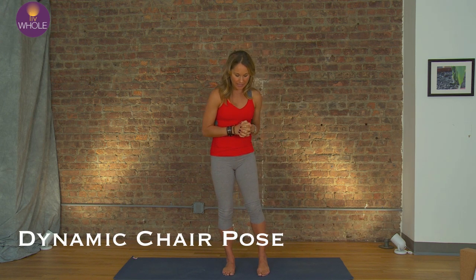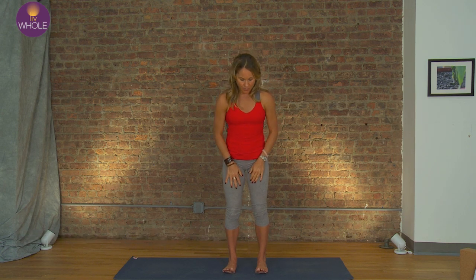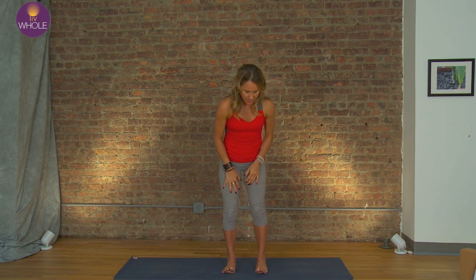We're going to move through it a little bit and really use the strength of the legs and the whole body. Let's remember those key points as we set it up. The weight — press through the balls of the foot, really feel those feet engage, pull the toes back.